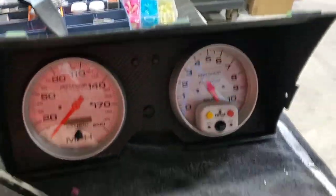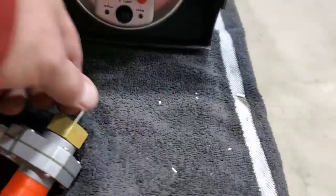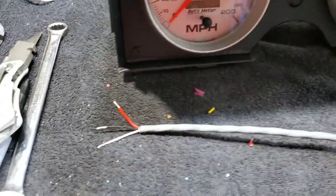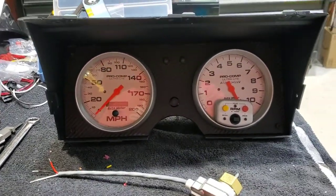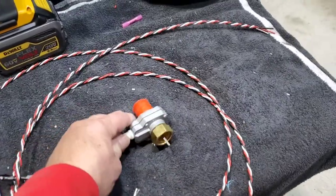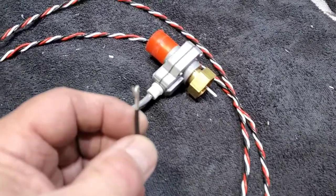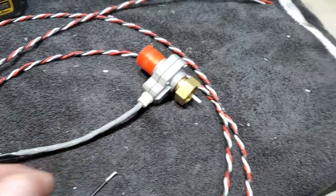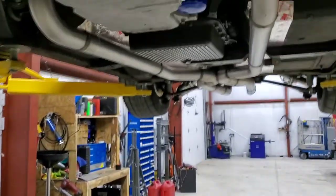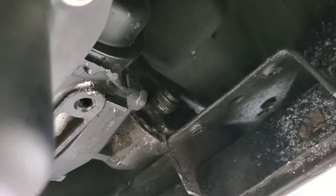This is going into the 700R4 - it's a hall effect sensor. This turns and gives a signal for the electronic speedo. I made up a harness for the speedo - mechanical to electrical hall effect sensor - using Tefzel aircraft wire. Pretty good stuff. That'll go up where the tranny has this sensor installed, back where the speedo cable originally hooked in.